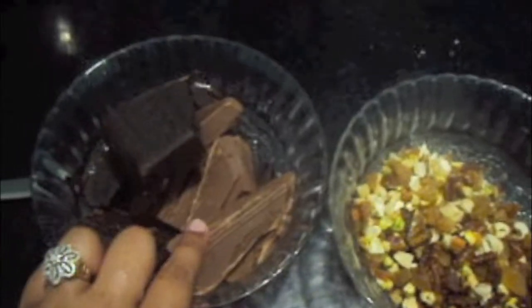For this we will need milk chocolate and dark chocolate in a ratio 1 to 1. Here I have took 200 grams of each.